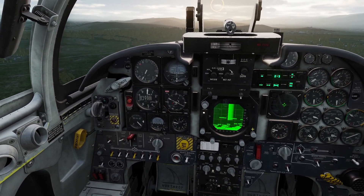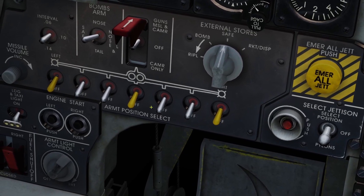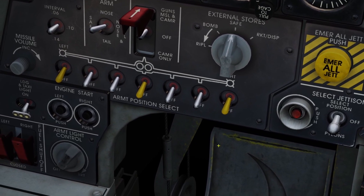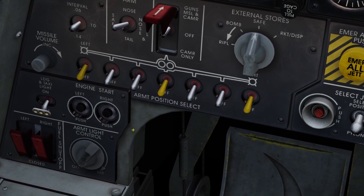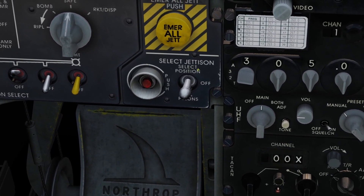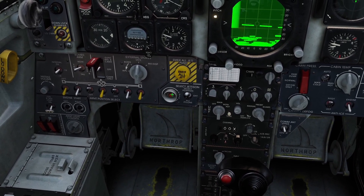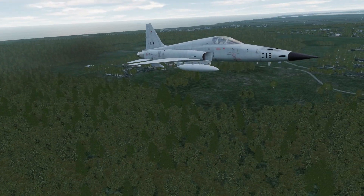If you want to jettison your external tanks, come down to this panel right here. You need to use these switches to select the tanks you want to jettison. Let's say I want to jettison my wing tanks — I'd flip up these two switches here, then put this switch to select position, and click the red button. You can see my wing tanks are gone now.